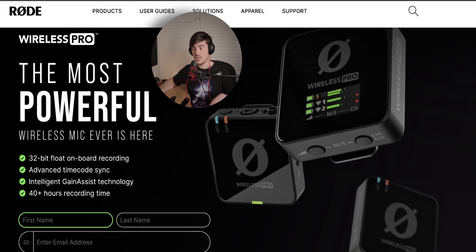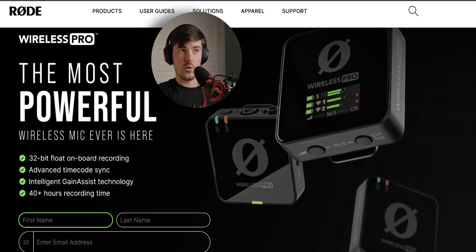The main headline feature is 32-bit float onboard recording. If you don't know what 32-bit recording is, it basically has a way increased dynamic range over your standard 24-bit recording, which is what most microphones tend to record in these days. A 32-bit float allows you to record way more information in the loudest parts of your recordings and way more information in the lowest parts. So if you go from whispering into your microphone to actually shouting, you can still recover that without clipping anything.